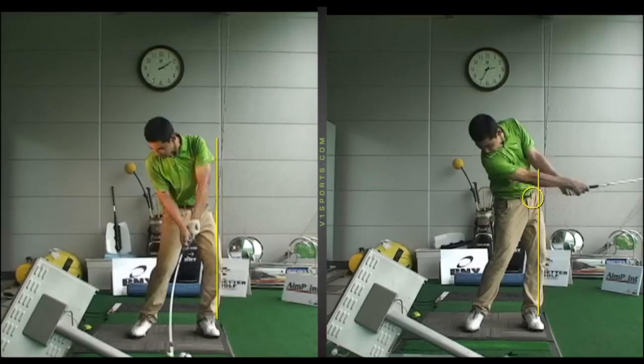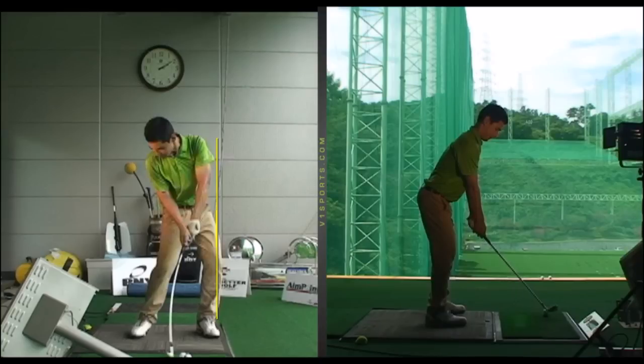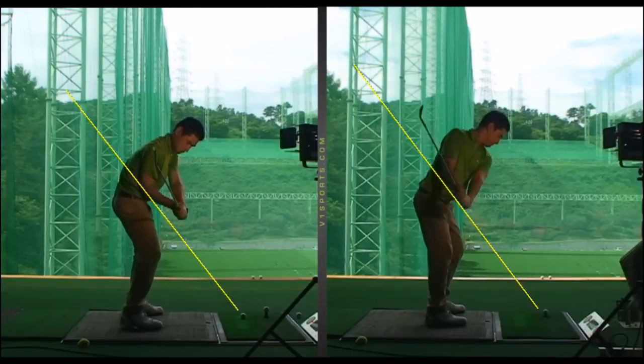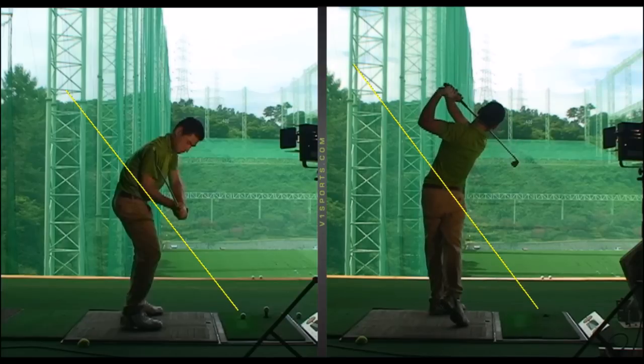Improved weight shift, improved rotation — but the key was that because he was now starting his downswing with his lower body rather than his upper body, the club started to come down more on plane. The club head was traveling towards the target and he wasn't hitting quite so much down on the golf ball at impact. His strike became almost instantly more pure and he lost those pull shots and slice shots.